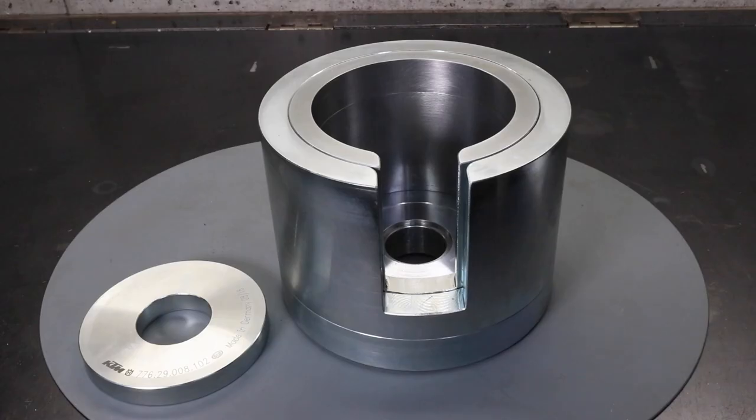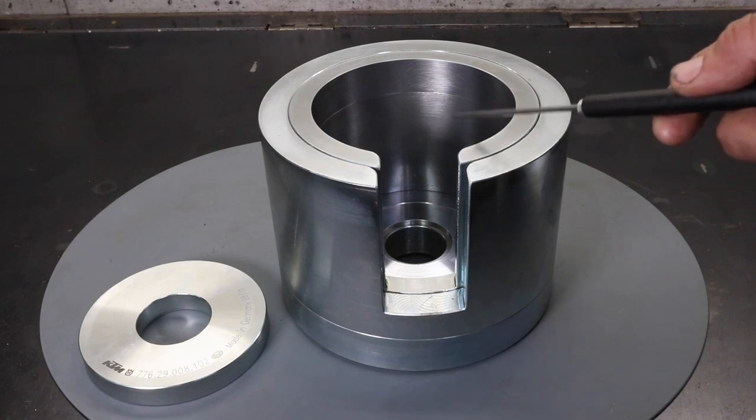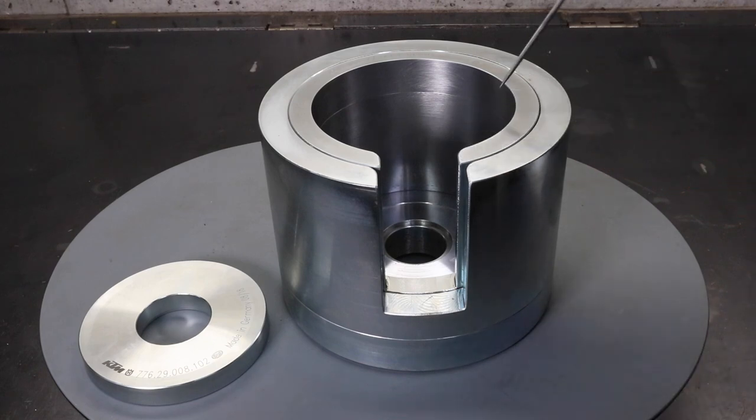If you've been following this series and wondering why there was a gap between the last episode and this one, the reason was this: I decided to purchase the KTM Crankshaft Press Jig. It was on back order and I waited about five months for it to become available. I finally got it and started filming the project. But in the last episode when I split the cases and got the crankshaft out, for the first time I did a test fit of the crankshaft in the jig and to my horror it would not fit inside. I measured the internal dimension and found it was 0.3mm too small.